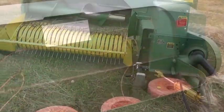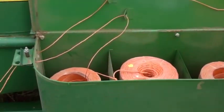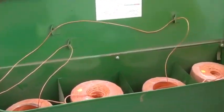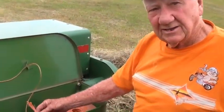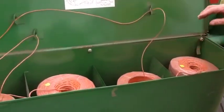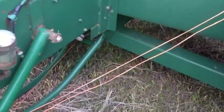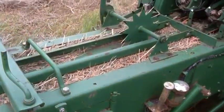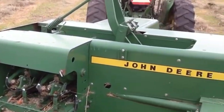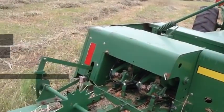This is the twine box — this is where the string is. The twine is tied together with every ball of twine you put in like this, and as it goes through the baler and the baler trips the length of the bale, it ties it. So you're going to start baling? I'm going to start baling.